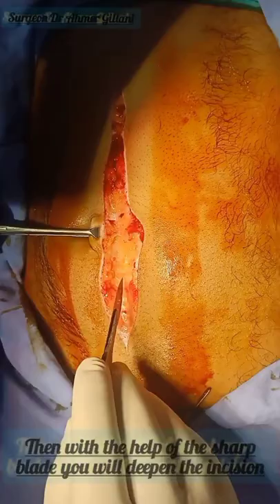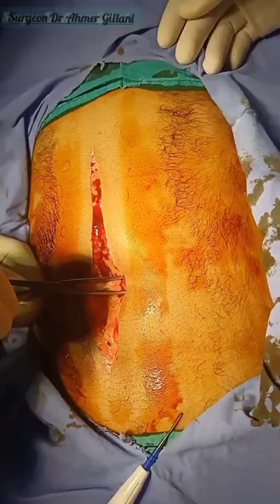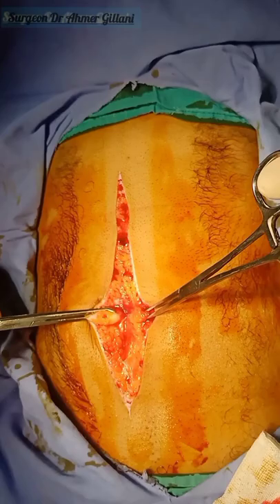You will deepen the incision with the help of a sharp blade. After that, you will use the cautery to secure the bleeding. You will hold the umbilical area for better traction. When bleeding is there, you will mop that area, stabilize, and proceed from the midline. With the help of the sponge, you are mopping the area, then proceed with the unipolar cautery.